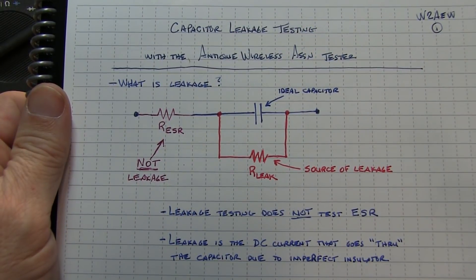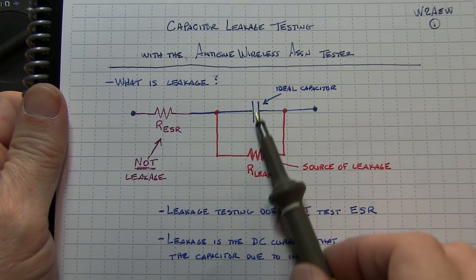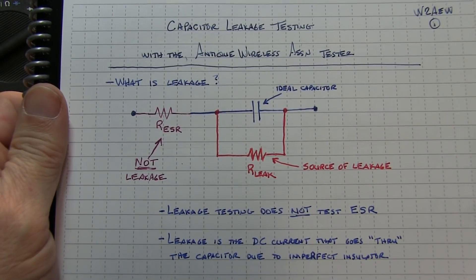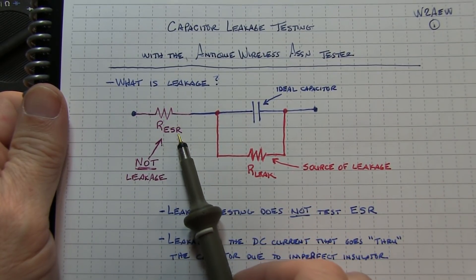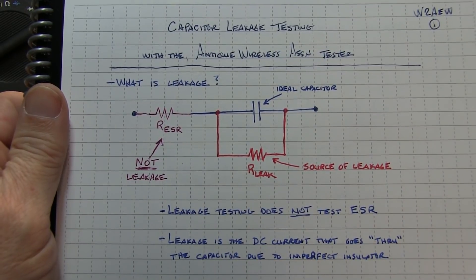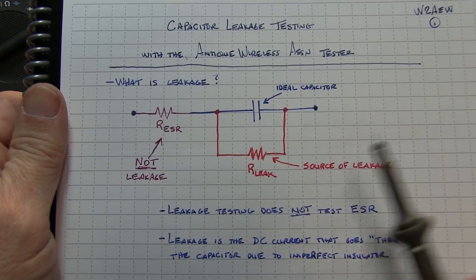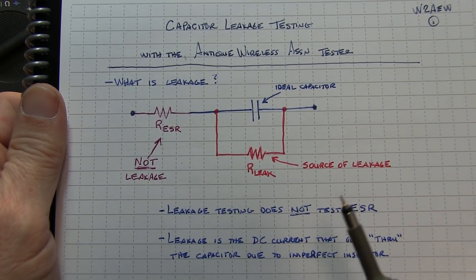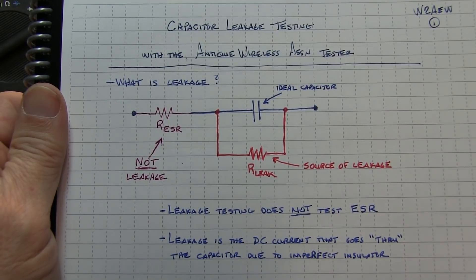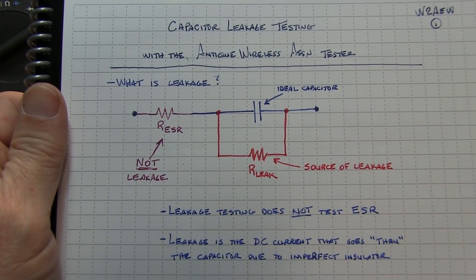Let's briefly review what leakage is on a capacitor. An ideal capacitor is a perfect insulator with two conducting plates on either side. The ESR, or equivalent series resistance, which is often a failure mode in electrolytic capacitors, is not related to leakage at all. You might test a capacitor for ESR to judge whether it's good or not, but that still tells you nothing about the leakage.